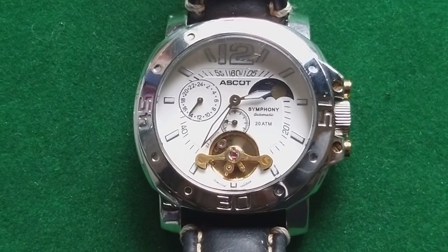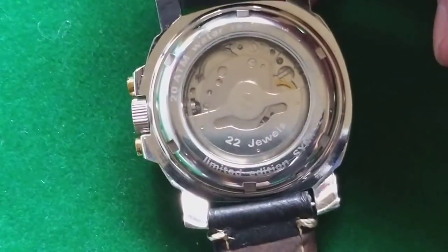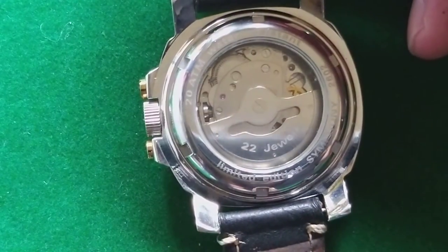Inside it is just another Chinese watch — and I say that just for information, not negative. It is a watch with a movement that has 22 jewels, and that is also the only decoration you can find on the rotor or on the movement at all.